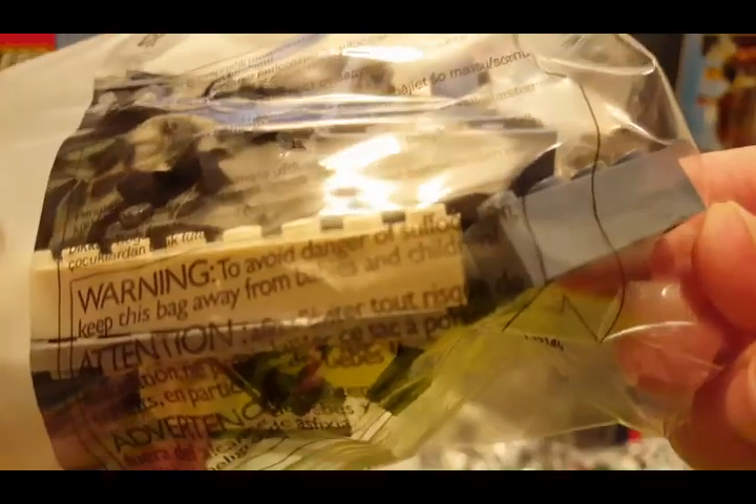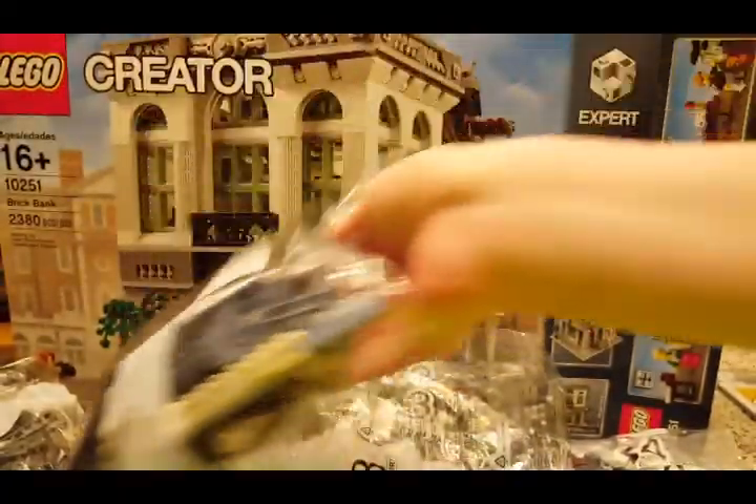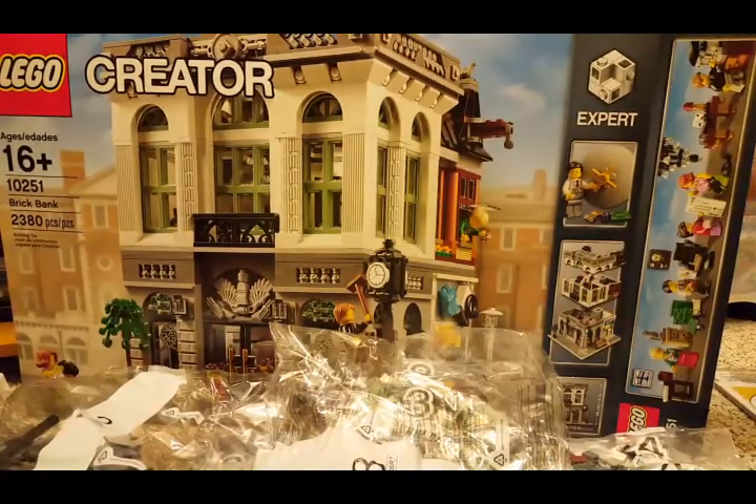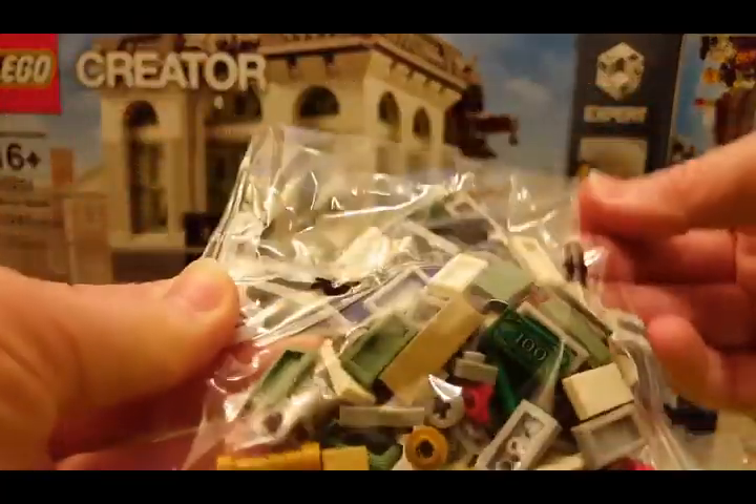This looks like sand blue — it almost looks gray but it's not. It's sand blue, I think. That's pretty cool. It's a bag number 2. Another bag — a tiny bag. Money.